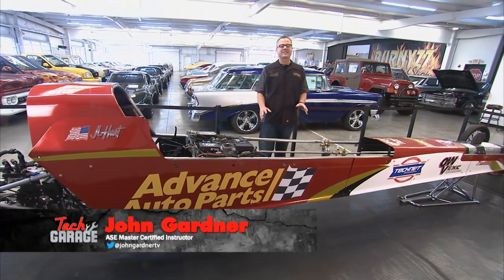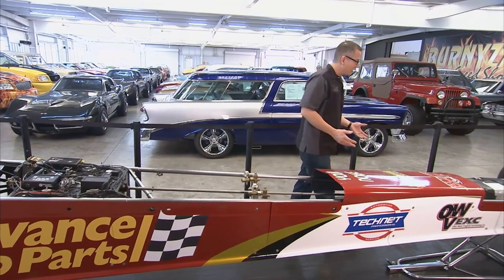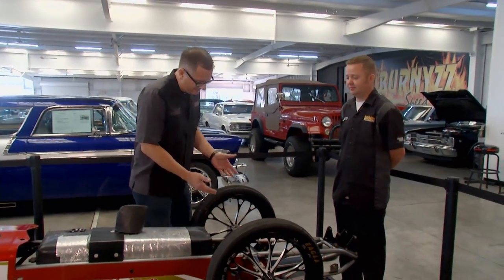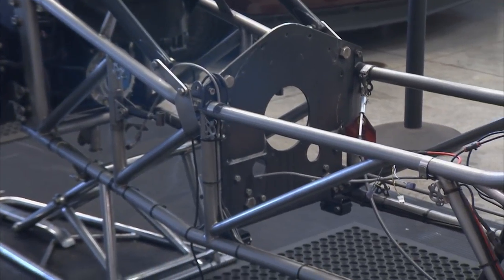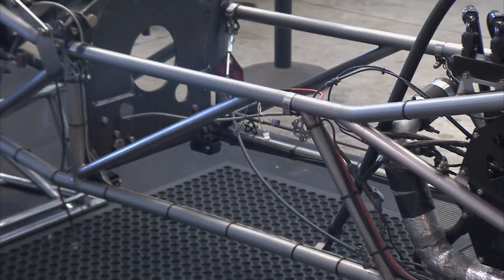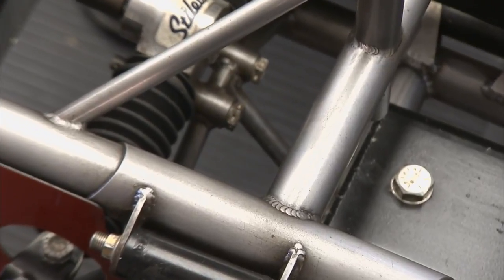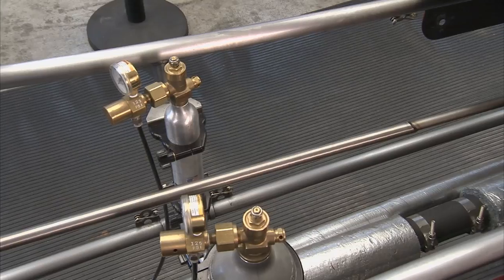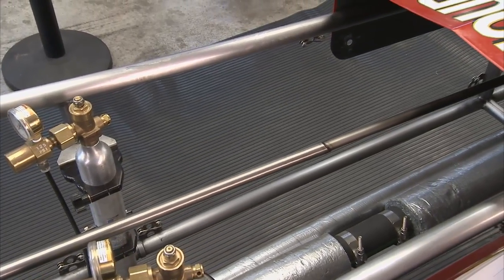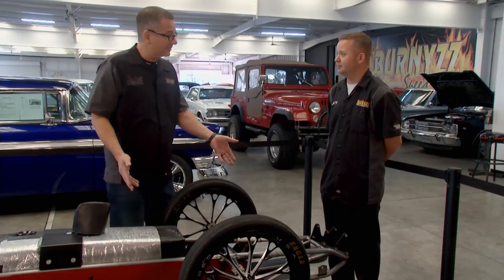Welcome back to Tech Garage, presented by Advance Auto Parts. This week's performance playbook is all about suspension. Looking up and down this A-fuel dragster, I don't even see any ball joints, struts, or shocks. This car doesn't have a suspension — it's all about 4130 chromoly, which is what the chassis is built out of. The chassis flexes: when you launch from the starting line, the car transfers weight by flexing the chromoly on takeoff, and the wheels are actually staggered from the twist. When you come to a stop at the other end and the car's bouncing, that's the only way the chassis can absorb what's going on — so that's your suspension built into the actual frame of the car itself.